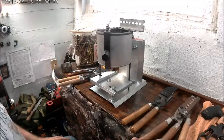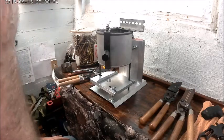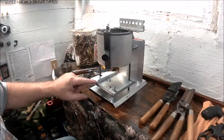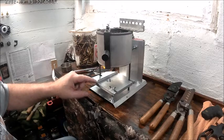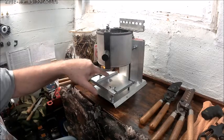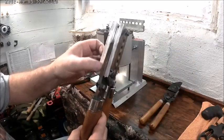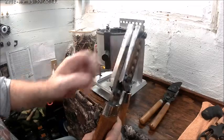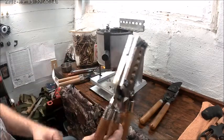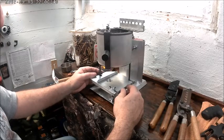I kept looking for a simple way to do this with something I had laying around the house. This is half-inch aluminum angle iron, but you have to file it down to at least three-eighths of an inch to clear the six-cavity Lee mold, otherwise it'll hit the handle.